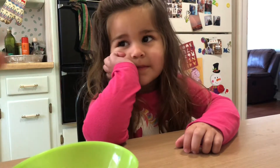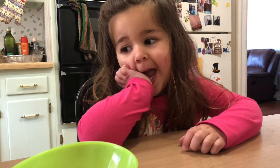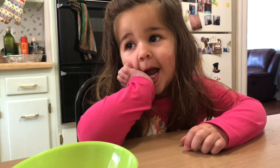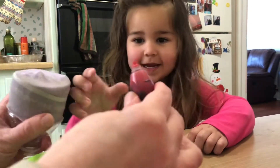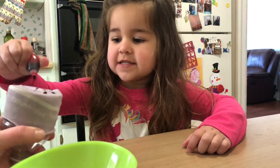Bella is going to put some food dye colors on this sock. This is something that I saw on TikTok. Go ahead, take this and put a couple dots on there. That's good.